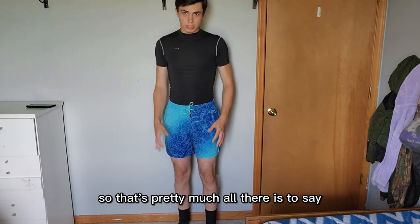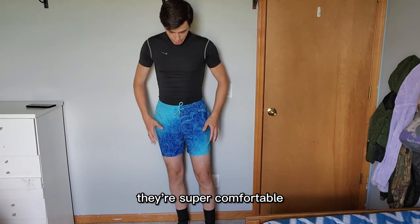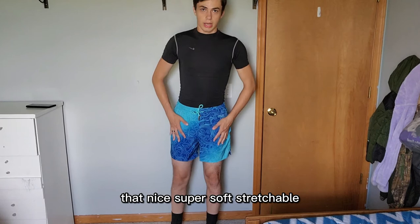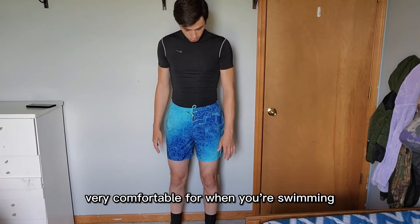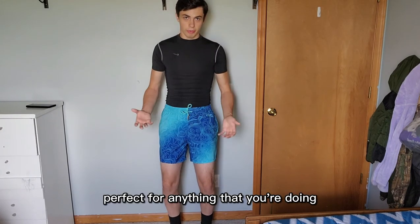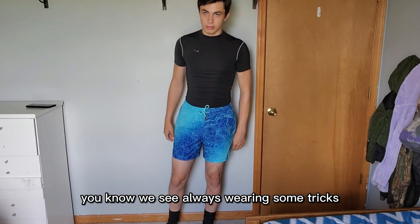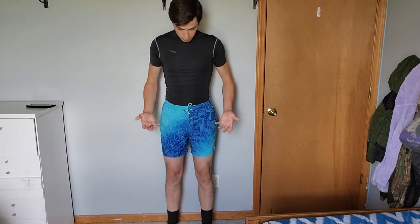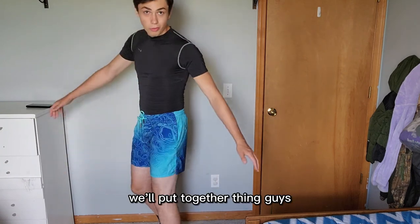That's pretty much all there is to say. The Gladiator swim shorts are very well designed and super comfortable. You get that nice, super soft, stretchable inner lining which is very comfortable for swimming. It's a very well put together product — perfect for anything you're doing, even if you're not swimming. They're just as comfortable as wearing a nice pair of shorts. I'd definitely check these out.